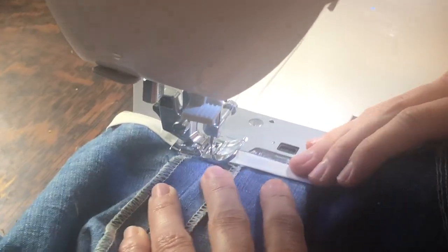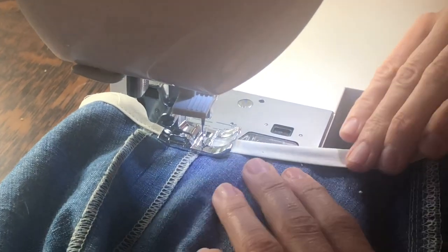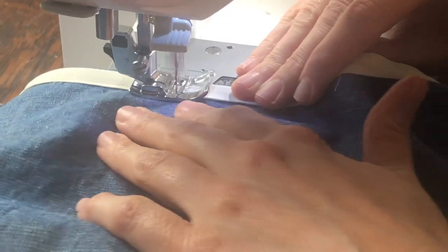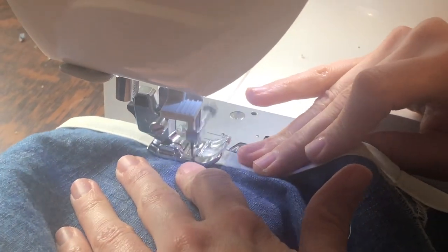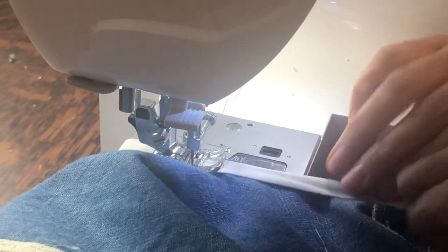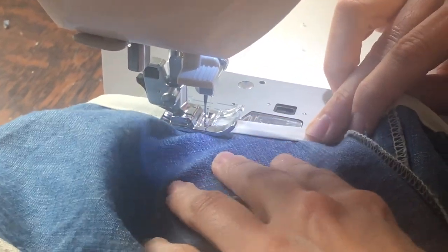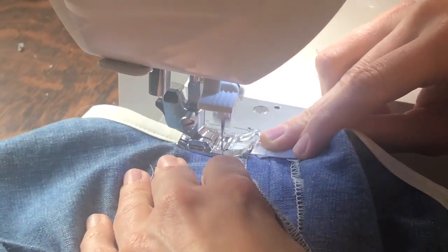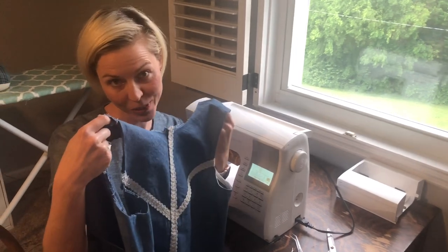I'm going over the seam so I'm going to make sure all of that stuff is tucked in. Just follow it all the way around. Coming into the home stretch, y'all. One arm hole is bound — just the neckline and the other arm hole to go and then I can wear my cute dress.